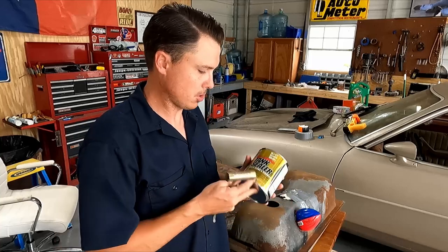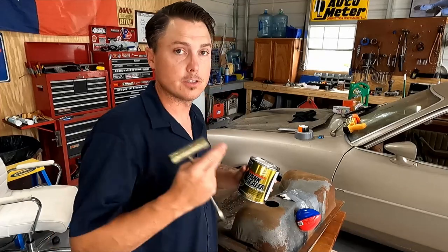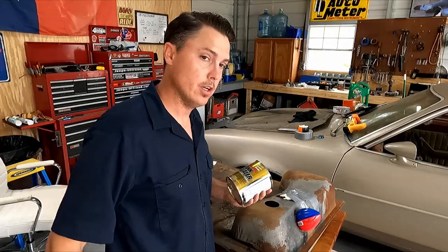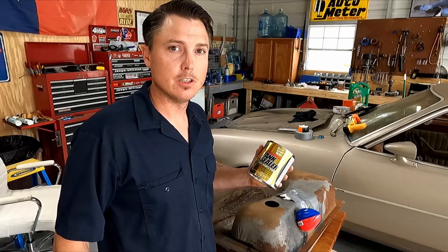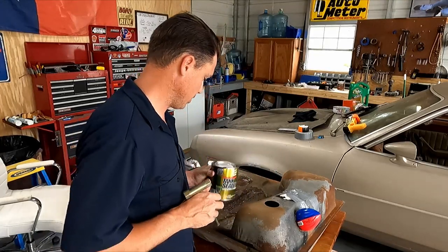There are three steps to do the KBS coating process to seal your tank. Step one: KBS Clean — very important to clean your tank. Step two is KBS Rust Blast, which destroys all the rust and gets it out. And then step three is KBS Tank Sealer. Very important to do all three steps. So I'm going to skip straight to tank sealer.